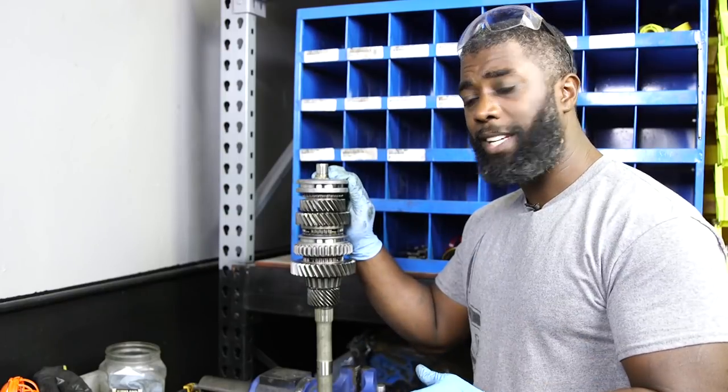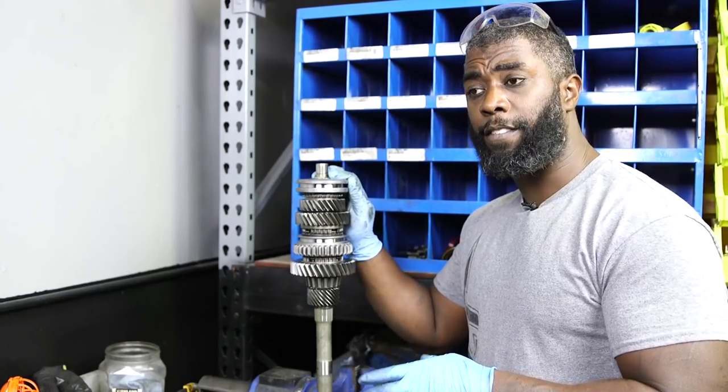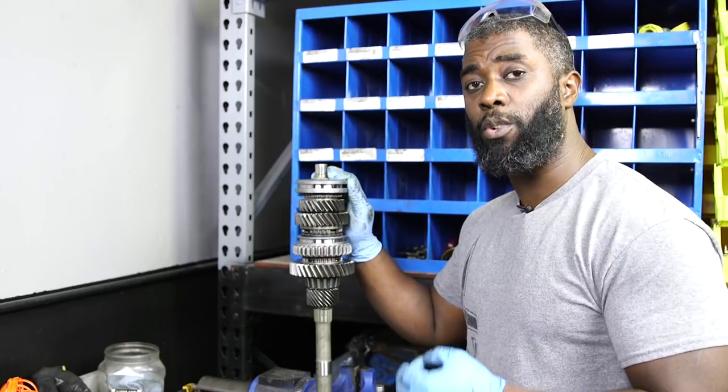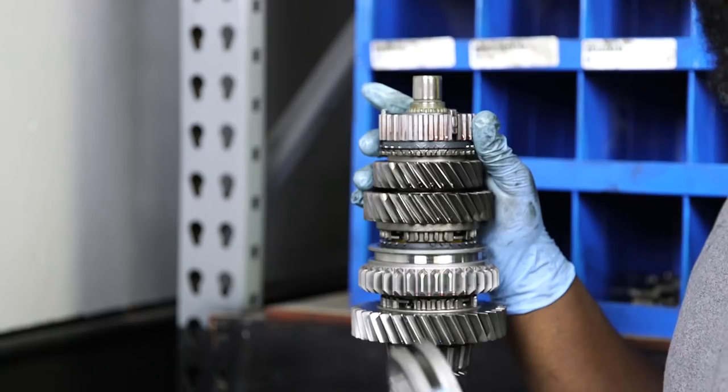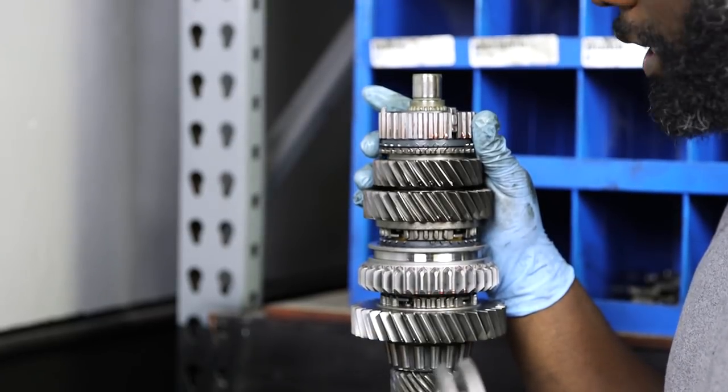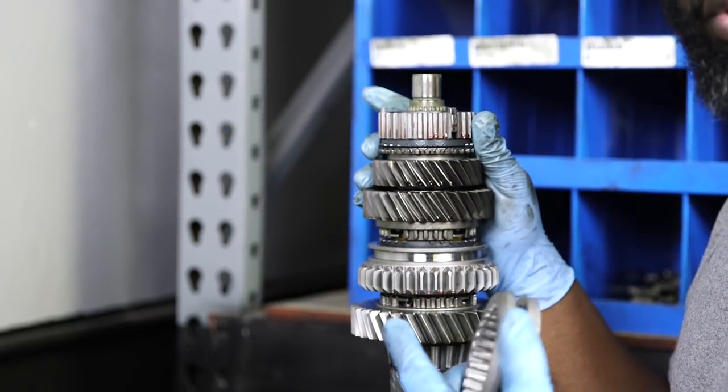When your synchro goes bad and it doesn't slow the gear down enough, you're going to get grinding. That's when you hear that grinding sound — it's because your synchros have gone bad. You've seen me do the disassembly in another video, so we're going to break it all the way down and I'll show you guys the build back up.